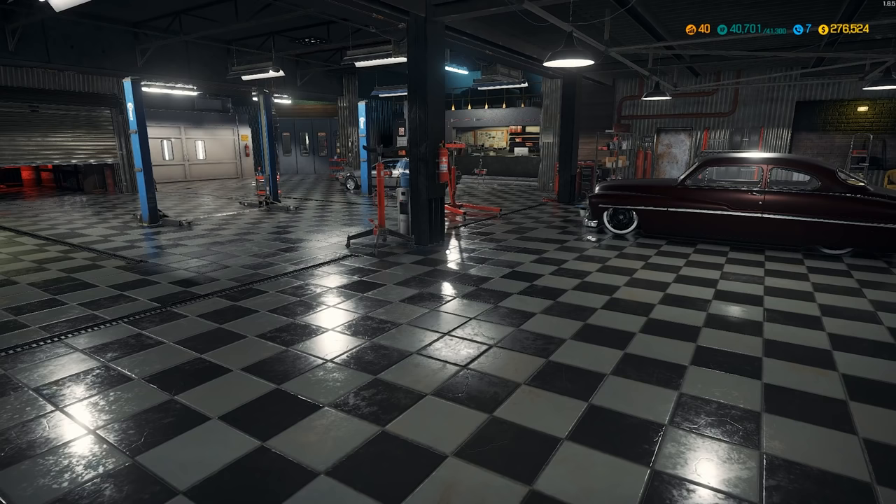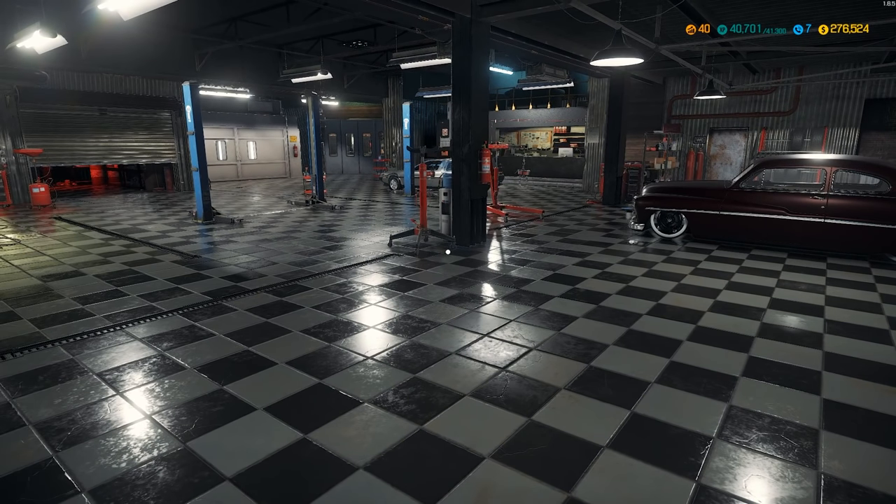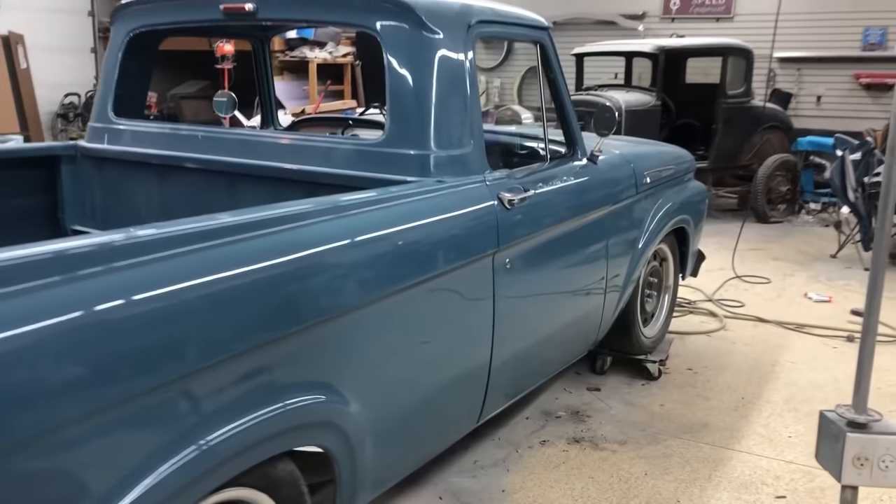I've been pretty tied up and busy. I've mentioned before that I restore classic cars in real life, and I got hired to restore a 1962 unibody Ford F100. I had to finish up my own truck to fit in the garage before starting on that, so let's jump to some in-garage footage to explain.